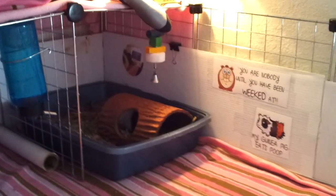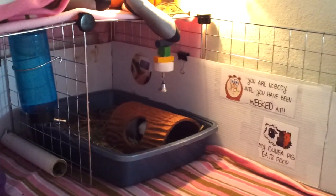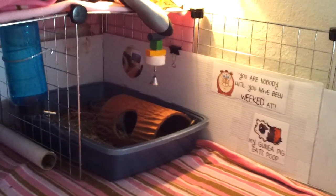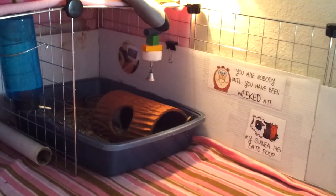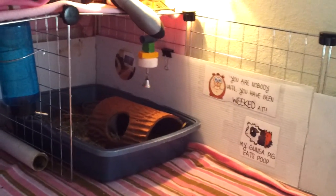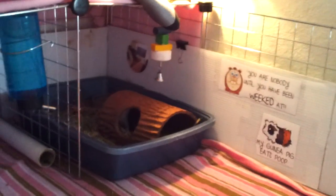She doesn't climb on the sides and she doesn't really chew on much of anything, so I'm not really worried about it. Until I notice that she's trying to bite the tape off, then I will do something different. But for now, I don't see anything wrong with it.